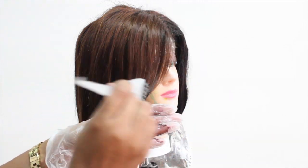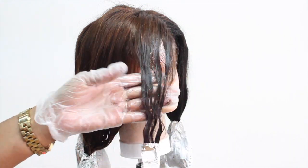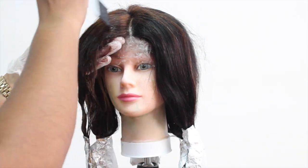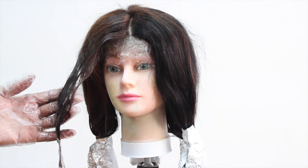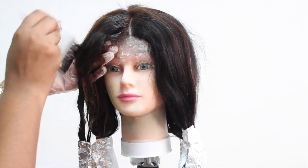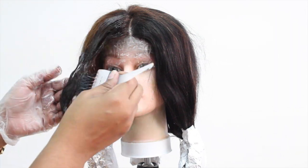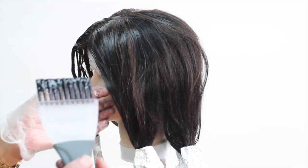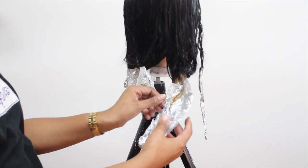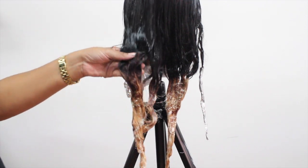Next we're going to apply a demi-permanent color. I have to do this because when I originally created this hair I bleached one side lighter, so now I have to make sure that both sides are even. I'm being very careful not to apply too much product because I don't want it to run inside the hair foil and then have to re-bleach the ends. I'm being very light-handed, applying the product liberally, combing it through to make sure it's evenly distributed. I'm going to complete this process on both sides. About 10 minutes has gone by and it's time to check our foils — I believe I achieved the desired level of lift, so it's time to rinse out all of these products and then we're going to let it air dry.